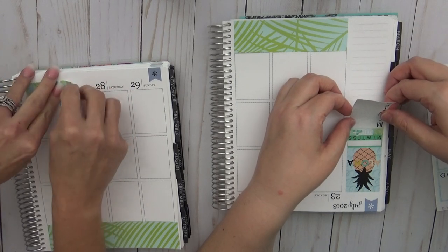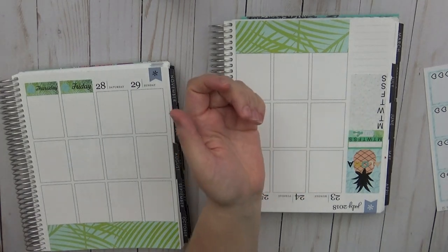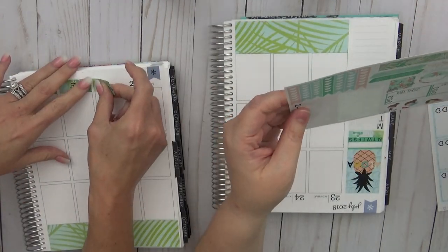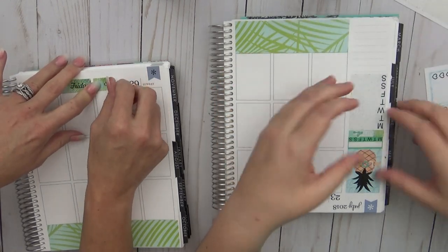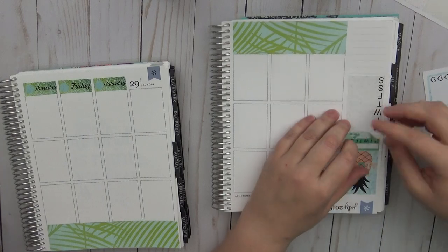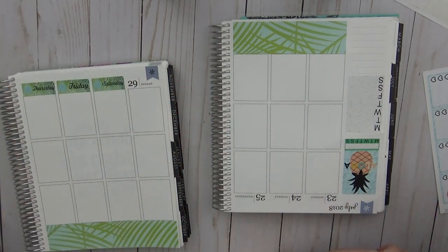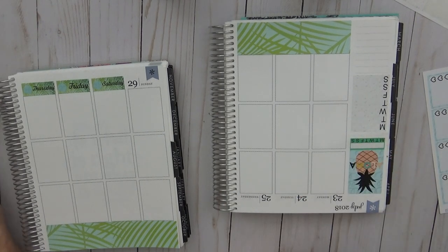So then we just called them in and said, okay, so when are we doing this Plan With Me? They were like, feed me. We are going to peel stuff up. Oh, by the way, we're doing this for the week of July 23rd through July 29th.